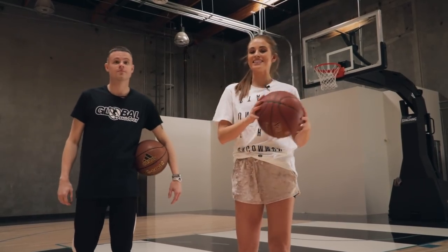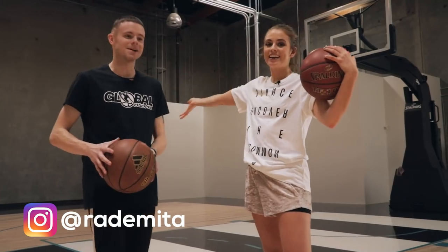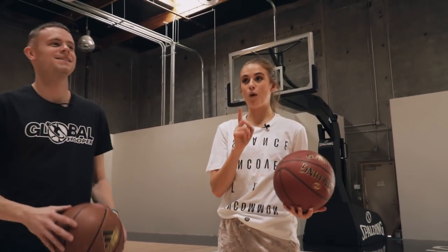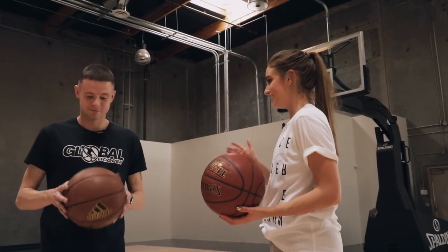What's up you guys? Welcome back to my channel. Today joining me once again we have Grayson, aka The Professor. We made a dope video for you guys a while ago where he taught me how to do a move that we called the Whirlwind.